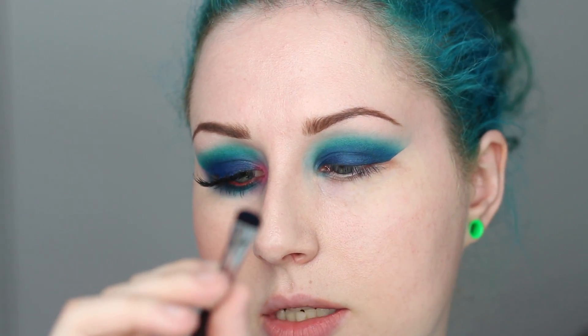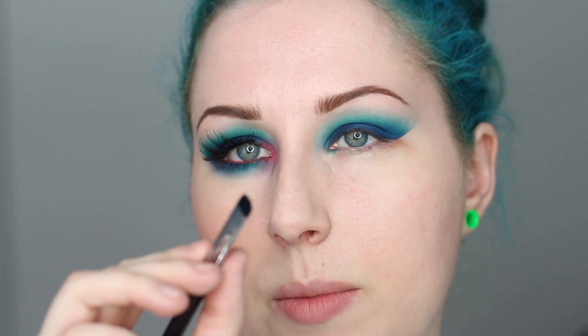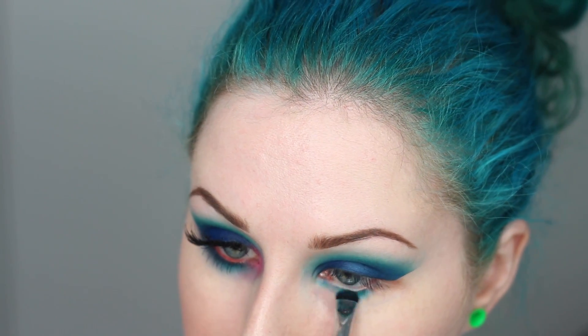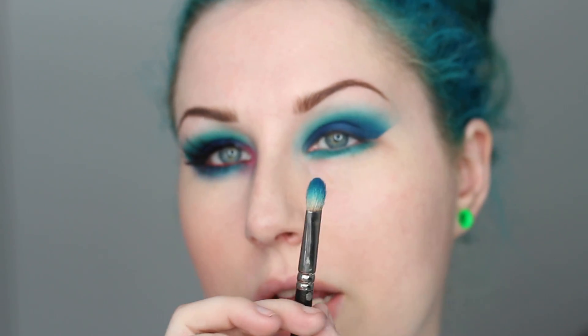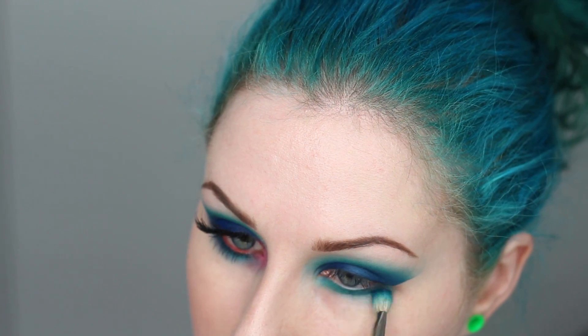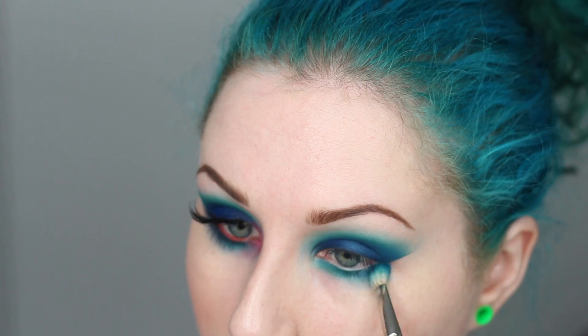Now I'm focusing underneath the eye. I'm taking a small short shader brush from Sigma and going back in with the brighter turquoise called Boom, placing it right underneath my bottom eyelashes. Then I take the brush with a little of the darker blue and smudge that out a bit — it adds a little darkness and you can blend it down as far as you'd like. I'm also continuing it up next to the wing.